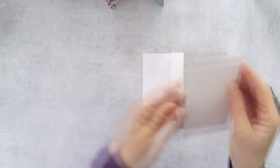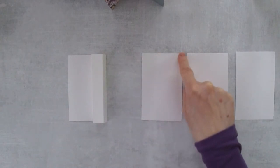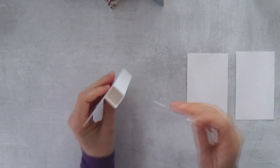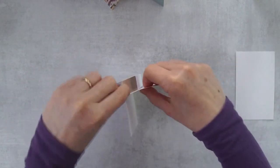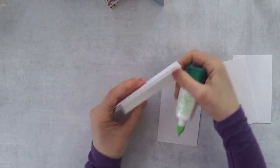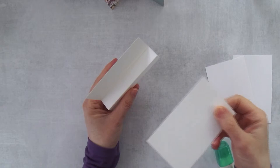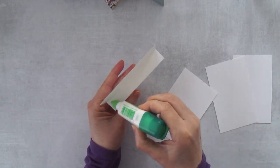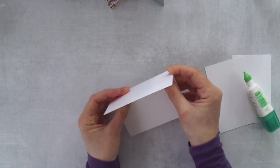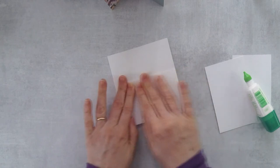Now we grab the other pieces for the card — again regular basic white, not the thick one. These pieces measure two and three-quarter inches by four and a quarter inches. We're going to adhere these to all of the sides. I always put the glue on the column rather than on the piece itself, because I know how big the space is that way. Add the first piece right onto here and make sure it's all the way in, then flatten and press down.